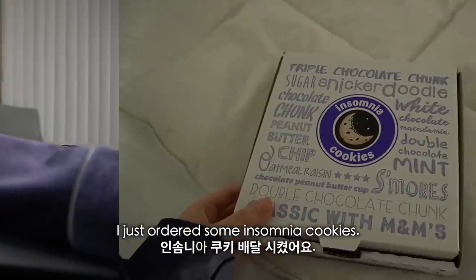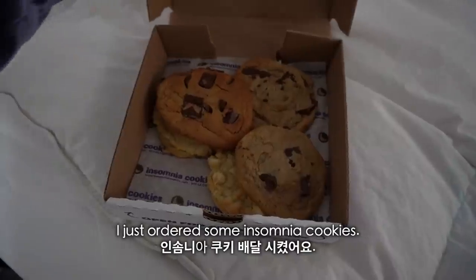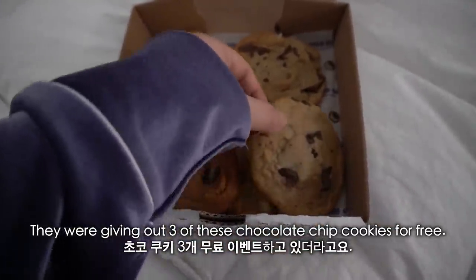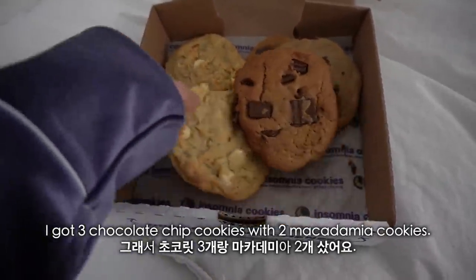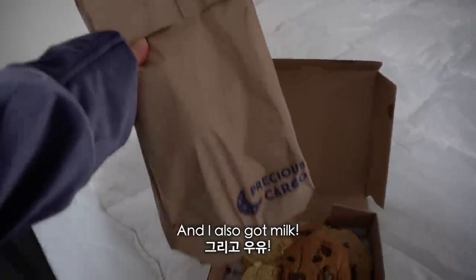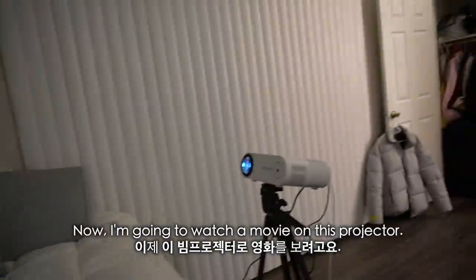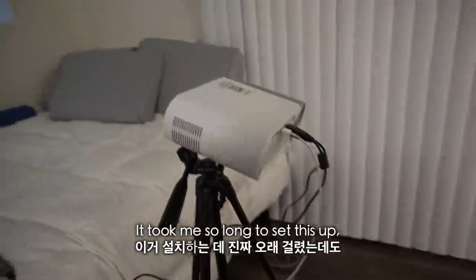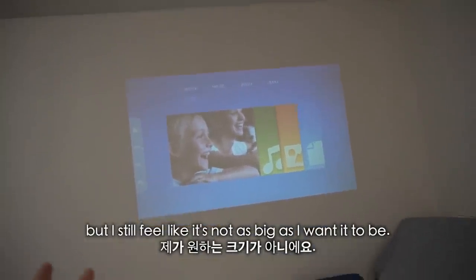I just ordered some Insomnia Cookies. They were giving out 3 chocolate chip cookies for free — I got 3 chocolate chip cookies with 2 macadamia cookies, and I also got milk.